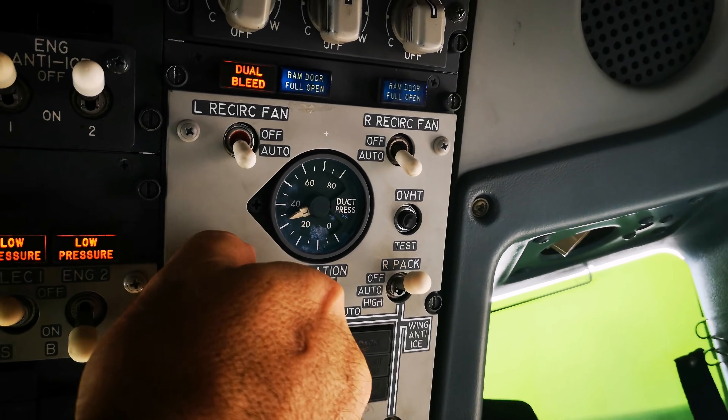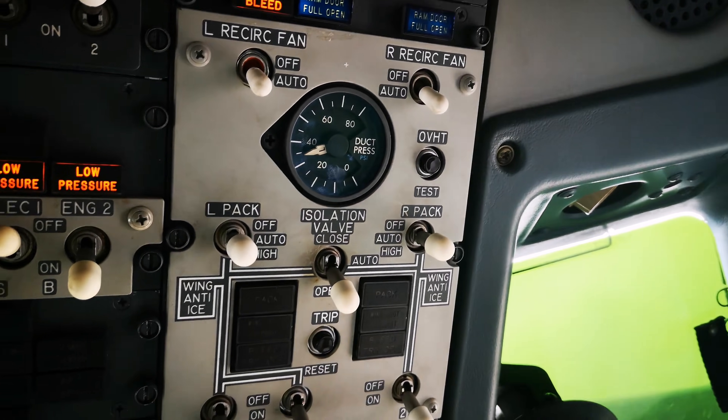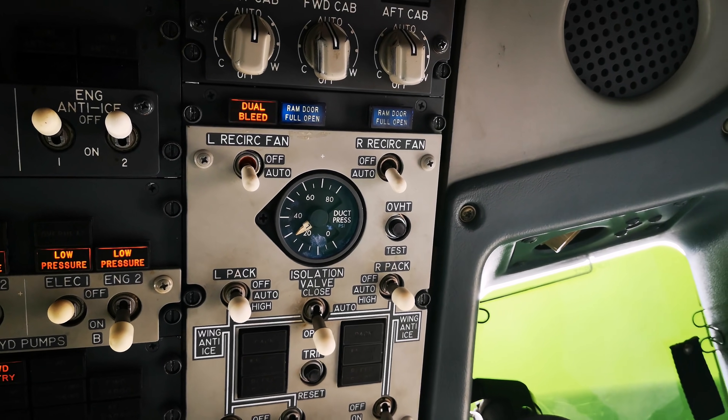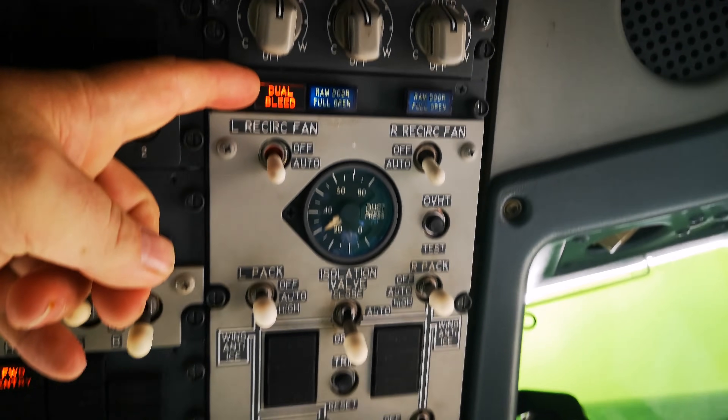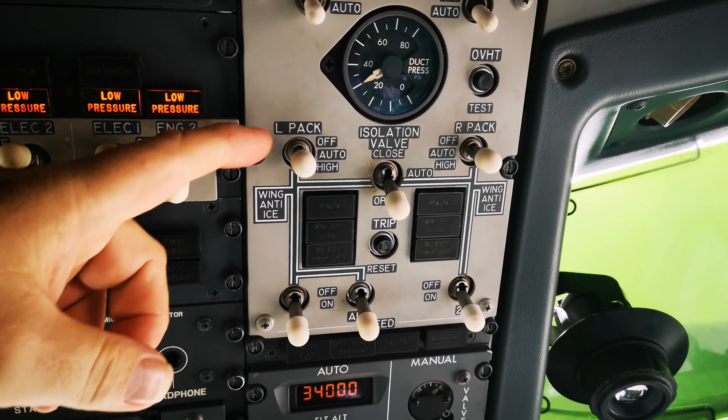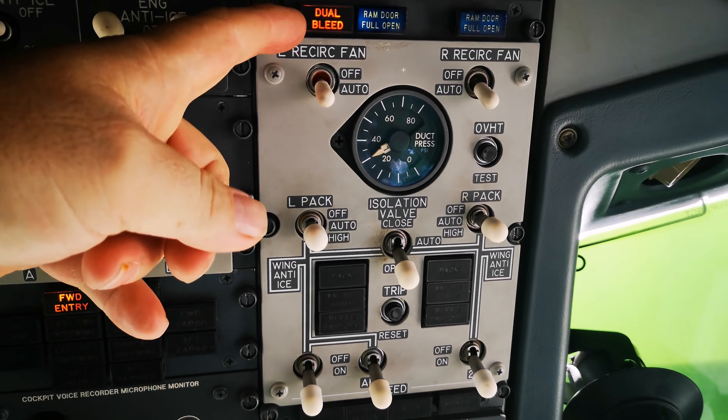From there we can turn the air conditioning packs on to give us some cool air. You also get a dual bleed indicator light because we have air supplied from the APU and it's sensing it from the engine side as well, so you get the dual bleed light.